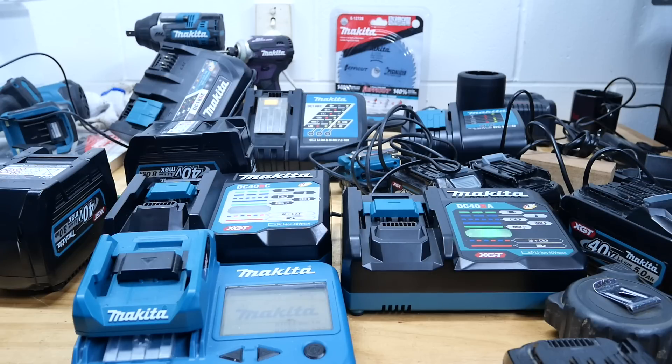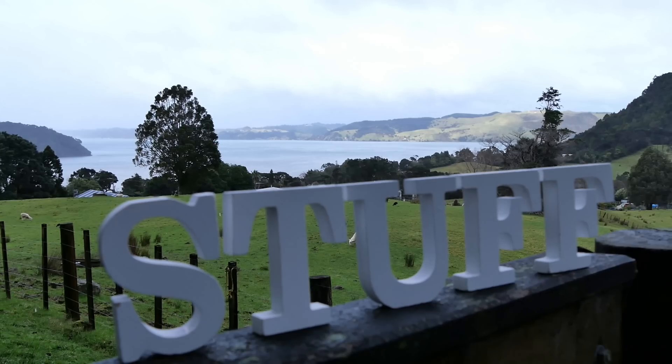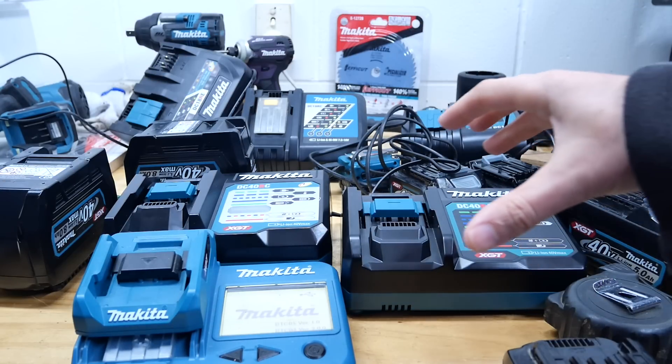G'day everyone, today we're gonna take a look at Makita battery chargers, in particular the 40 volt rapid versus the 40 volt slow. We're gonna see whether charging your batteries on a rapid charger overheats them too much compared to a slow standard charger. We're gonna check the temperatures with this battery checker here so we'll know the internal temperatures of the batteries.